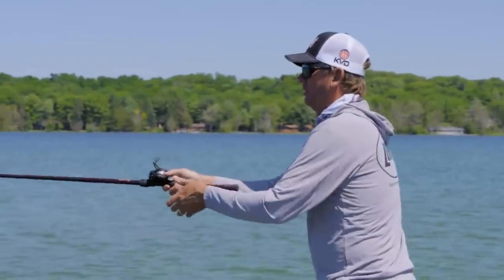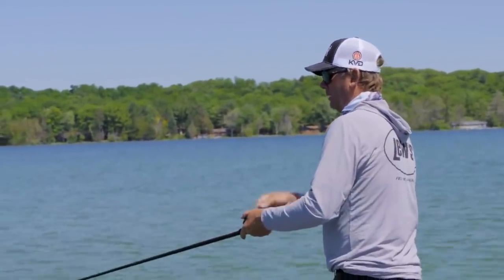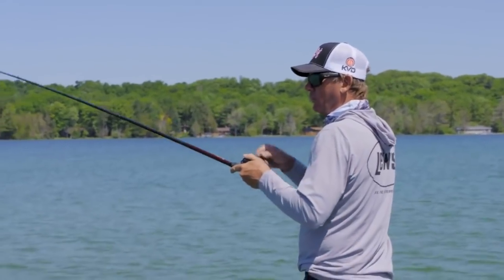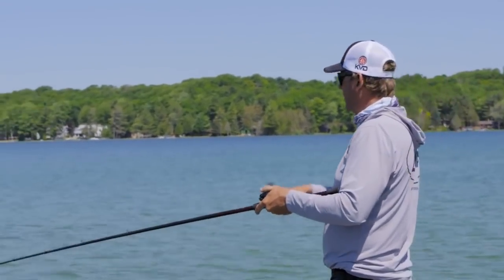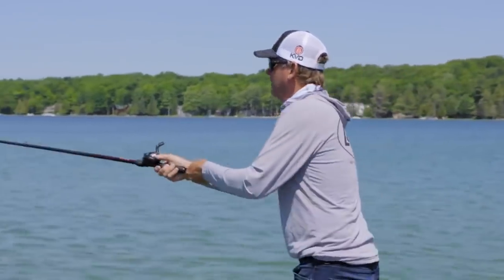There's one right out there too — a little darker spot. There was one piece of wood, something like that. It's all it takes to hold a smallmouth. So I'm looking for anything isolated, but I really like these grass lines.